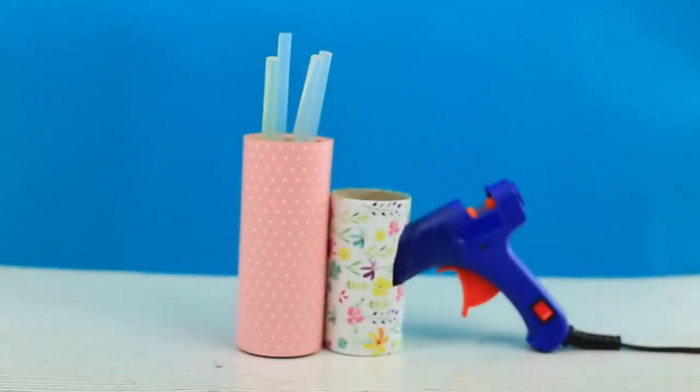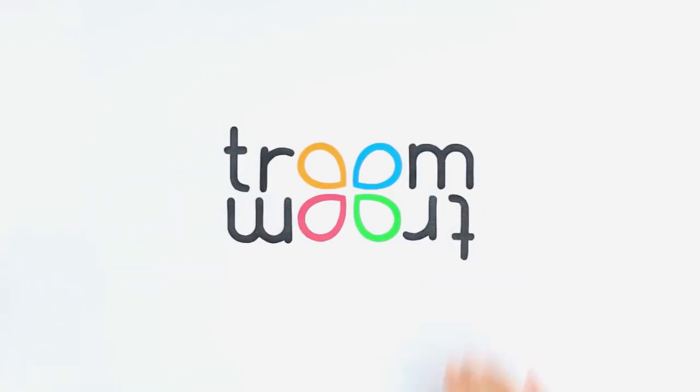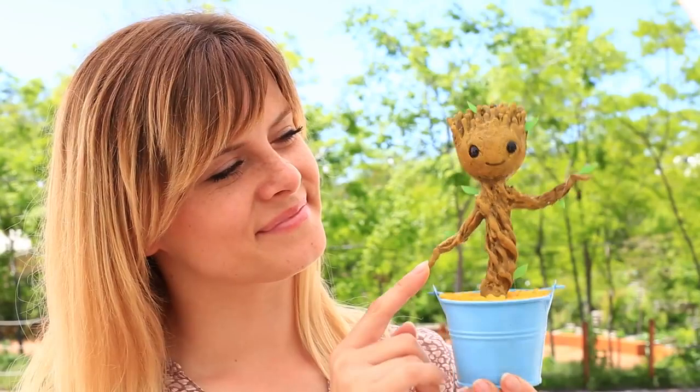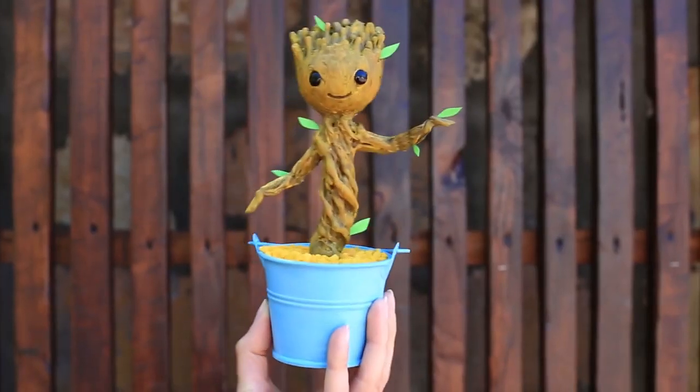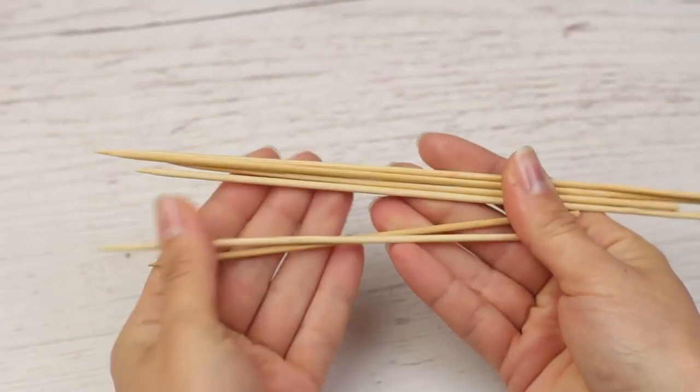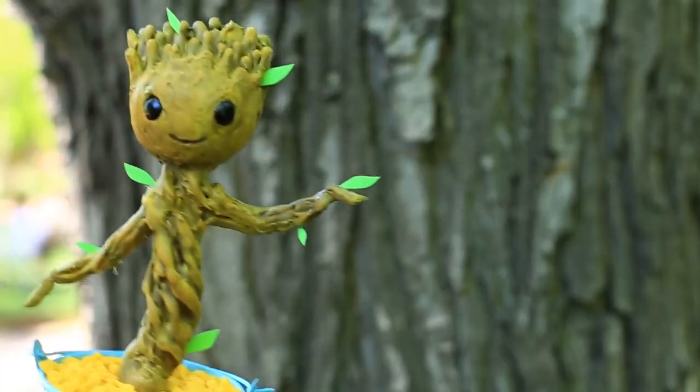Do you like working with hot glue? We'll make interesting decor articles and a practical holder for the hot glue gun. Do you remember charming baby Groot dancing in Guardians of the Galaxy Vol. 2? Let's make it from hot glue. We'll need wooden skewers for the baby and a decorative pail to dance in.